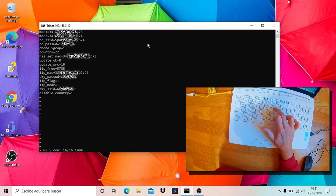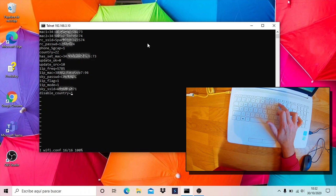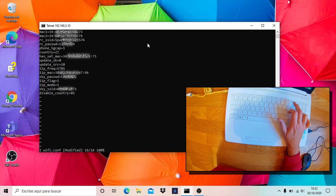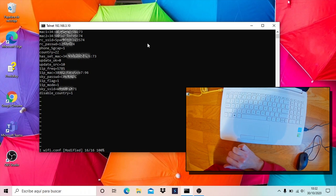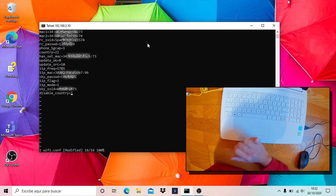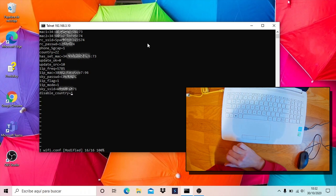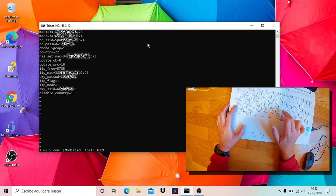Press the I key for insert mode. You should have a zero digit here — I have a one digit because I already performed the hack. Then press colon to return to command mode.